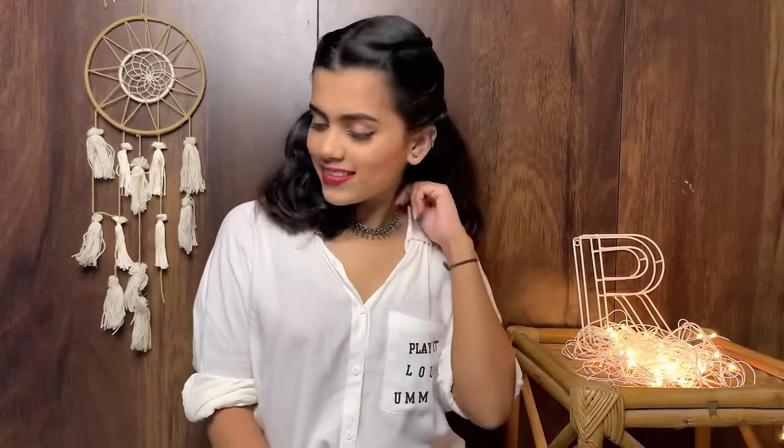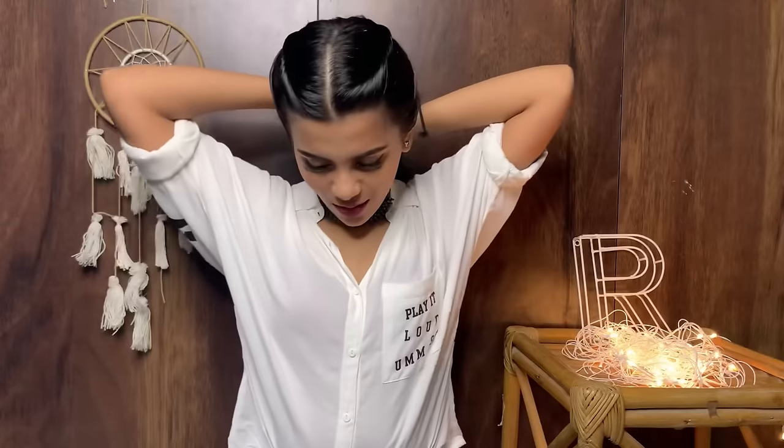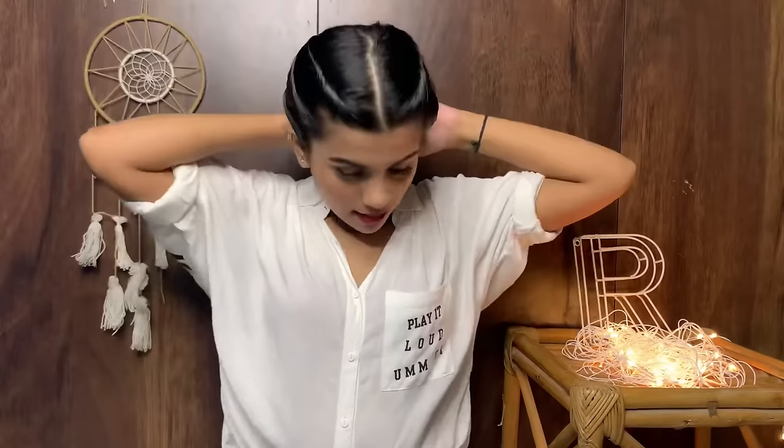This is how it looks — just comb the remaining hair through. If you want, you can also use a curler or straightener on the remaining hair, but I'll leave it as is since I don't like applying heat to my hair. You can always tie this up when you feel hot. I prefer tying my hair because I want all the attention to be on my face rather than my hair.